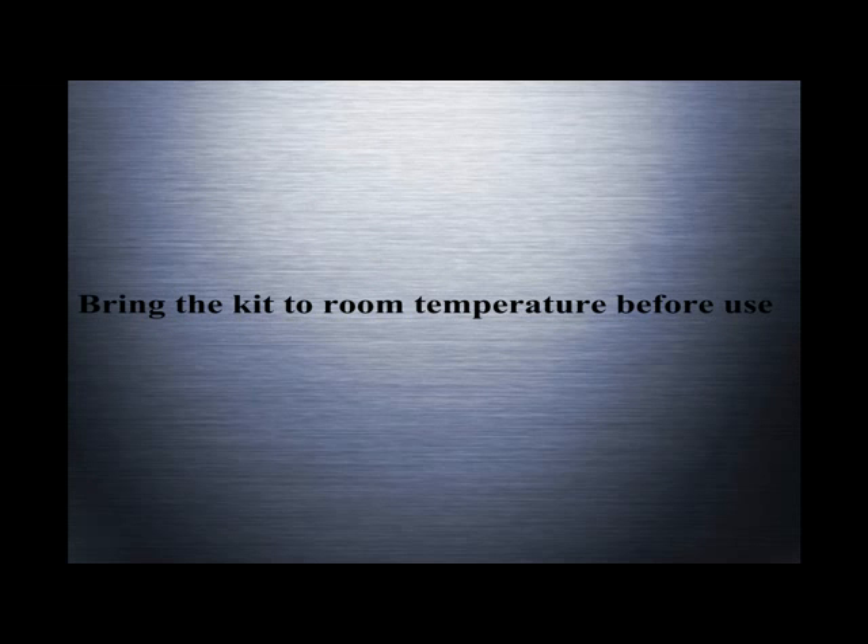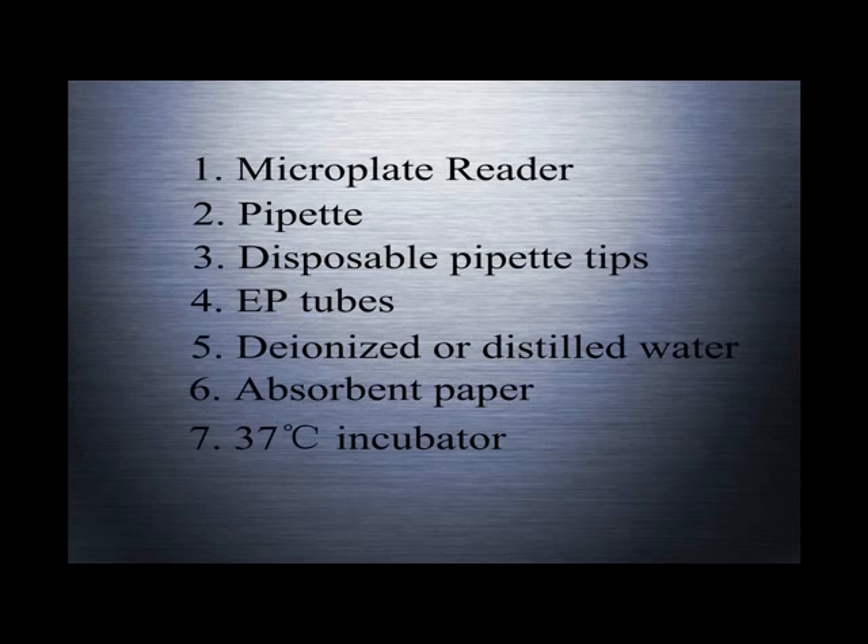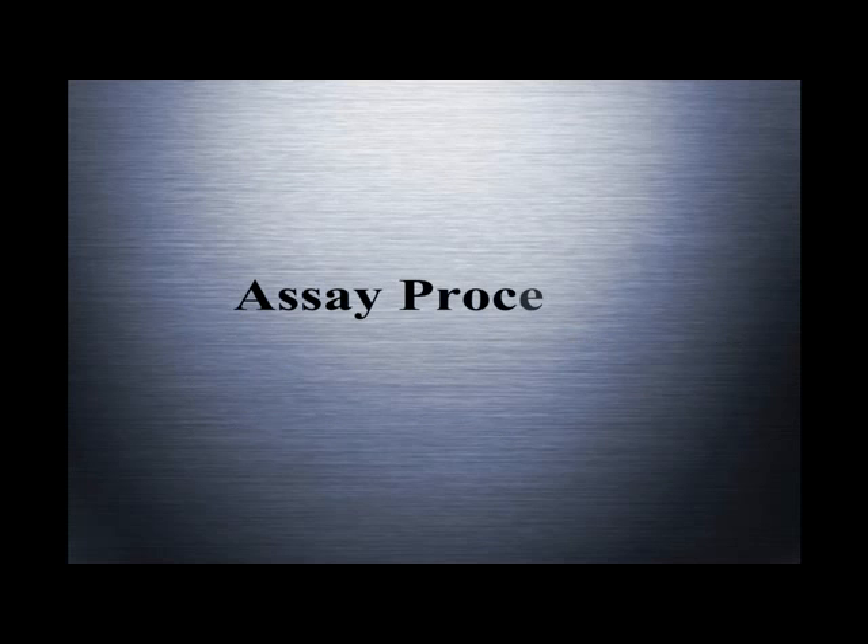Bring the kit to room temperature before use. Prepare all required materials needed for the assay during this period, including a microplate reader, pipettes, disposable pipette tips, EP tubes, deionized or distilled water, absorbent paper, and a 37°C incubator.